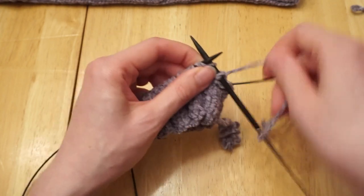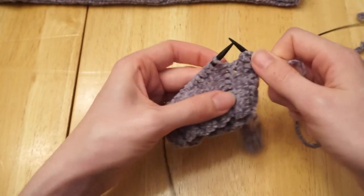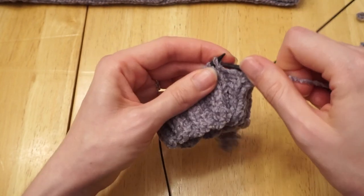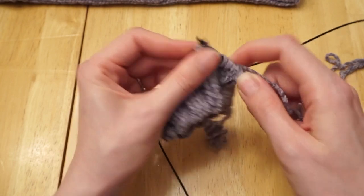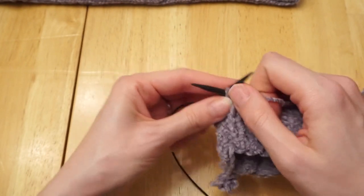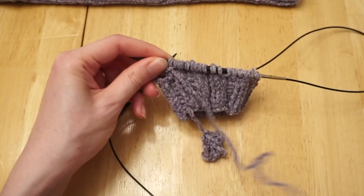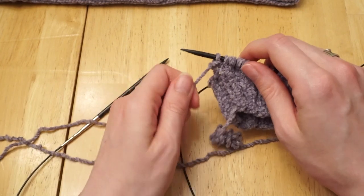I'm going to continue working this round following the ribbing pattern below it. For example, the next stitch has a bump so it will be a purl stitch — purl two, knit two, and continue the ribbing all the way around. At the end of my round, I finish with a purl one. Then before I turn my work and move past where the beginning of the round marker would be, I'm going to cast on two stitches.